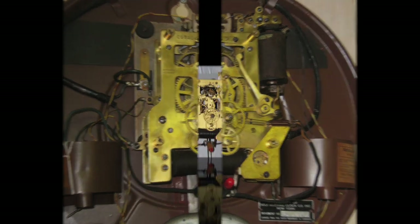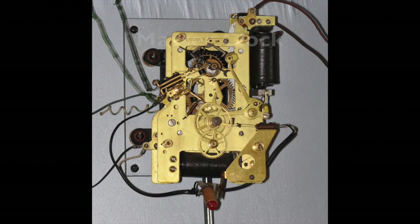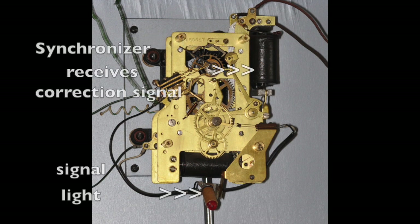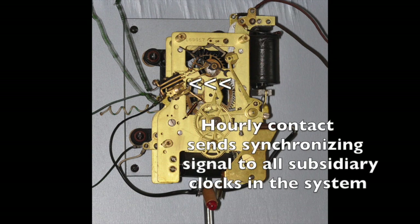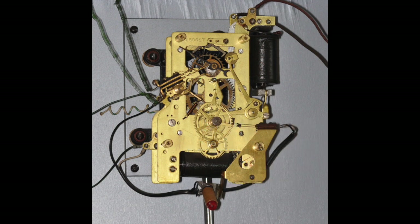This is a master clock F movement that not only has a synchronizer with a signal light, but also a contact on the left that sends an hourly correction signal to other clocks. This master clock not only received a correction signal to make sure it was absolutely accurate, but also sends an hourly synchronizing signal to other clocks to make sure they are absolutely accurate. Underneath all this electrical equipment is a simple F movement.